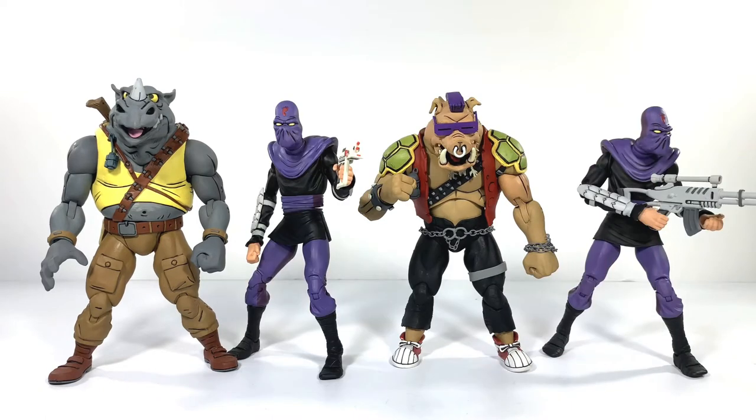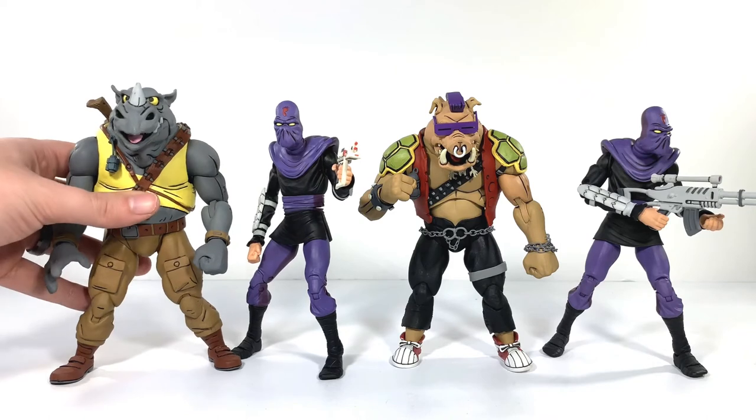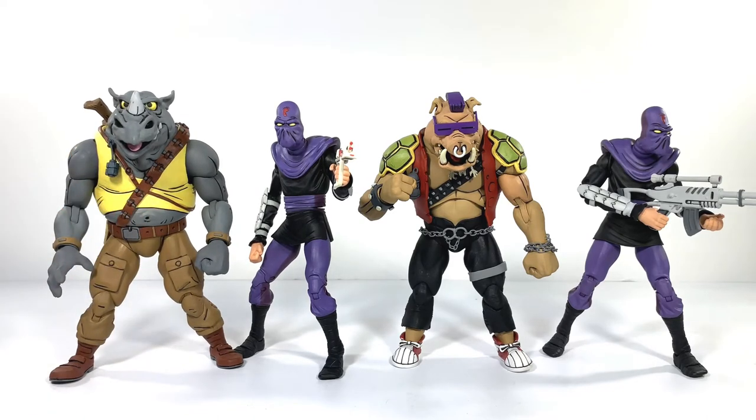Here they are next to a couple of my foot soldiers — once again, great size in comparison, looking fantastic. I have four more foot soldiers on the way and I already have 11. That is an odd number because I didn't know they were going to be releasing these in army-building packs, so I started buying them loose off eBay when they did the Target release last year to build my own army. But now they have these two-packs, which makes it even easier, and my foot clan is looking great.